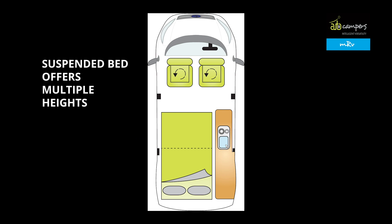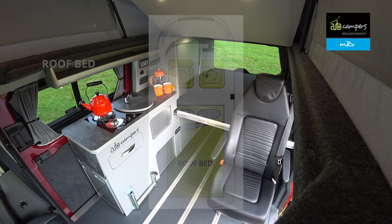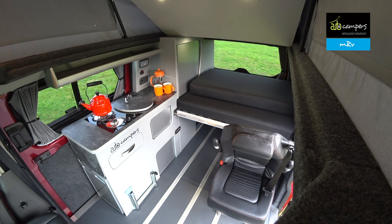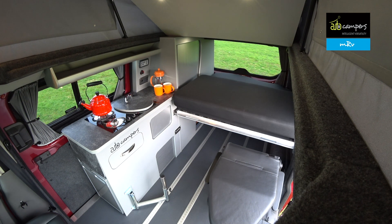The bed can be set at two heights, and a second double bed can be added if you opt for the pop-top roof. With the bed in its highest position, there's still plenty of storage space underneath, and the rear travel seat's backrest folds down so the bed system can fit over the top.